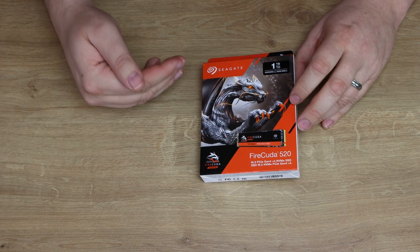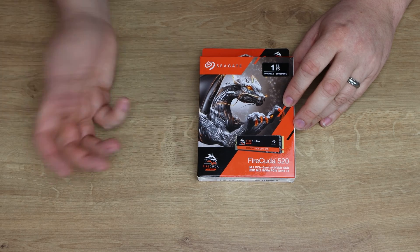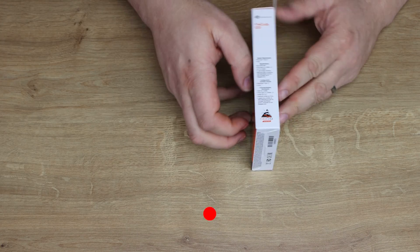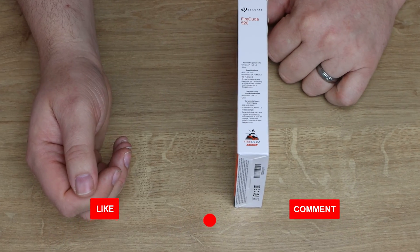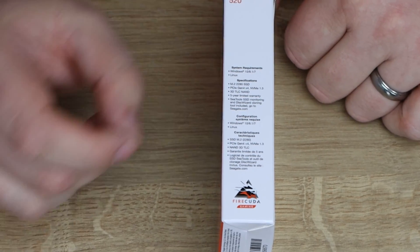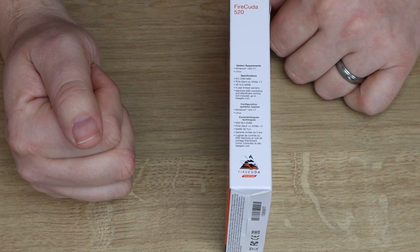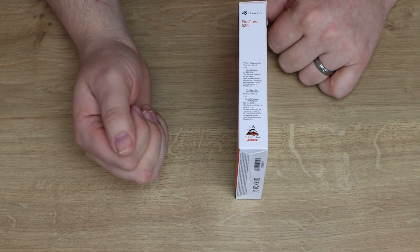Let's have a closer look at the box. It looks quite colourful — you've got a picture of a dragon on the front, a picture of the SSD, and it tells you the specifications. The side goes into a bit more information about which Windows versions it supports, generally Windows 7 and above — not that you should be using 7 anymore. It also mentions 3D TLC NAND flash and the five-year warranty.